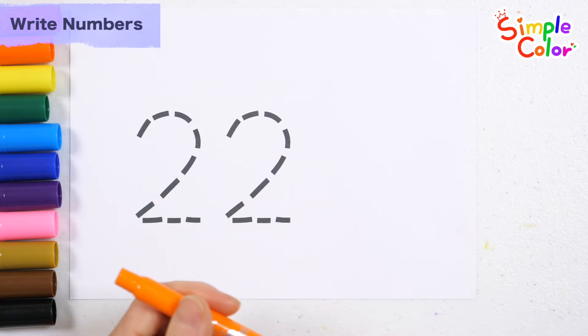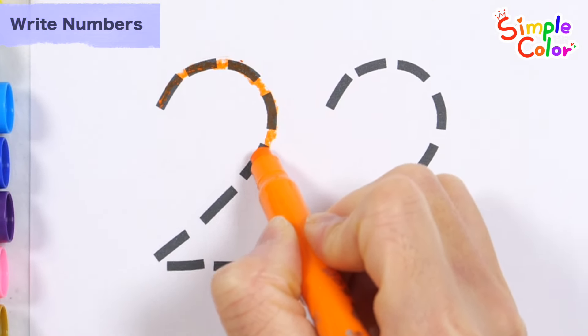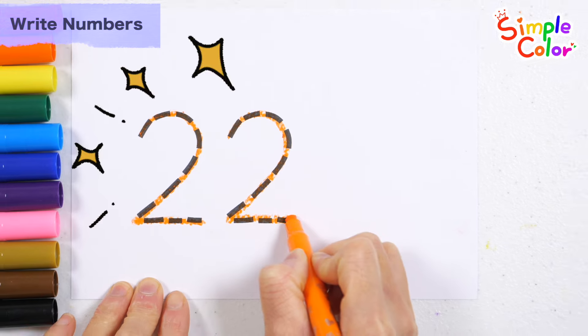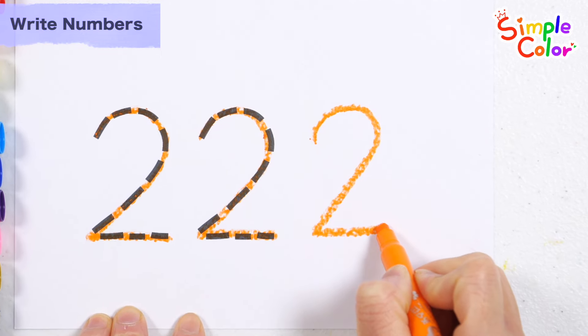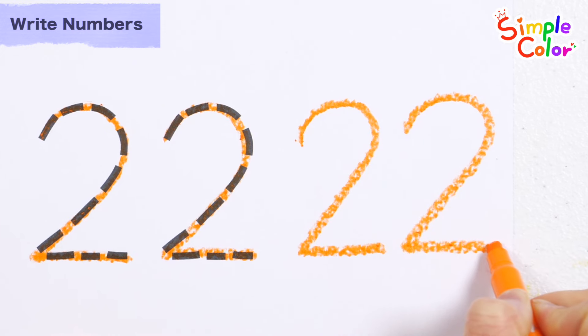Write the numbers along the dotted lines. 22. Shall we write the numbers on the right one more time? Number 22.